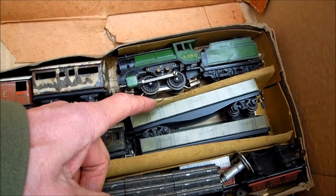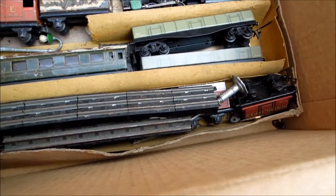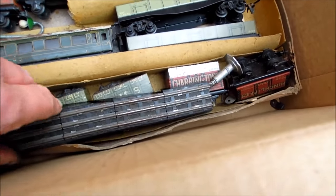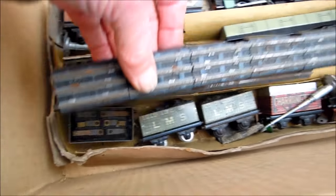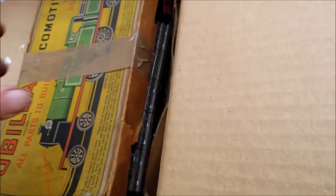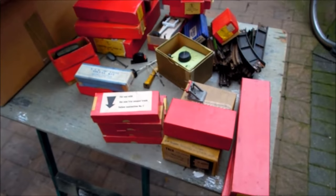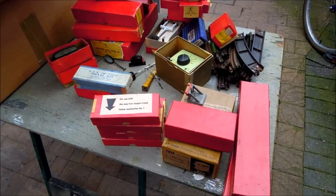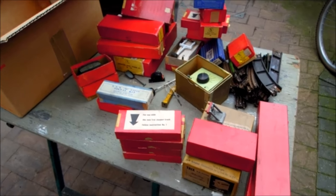No, that's the Trix - Trix, another coach and small bits and pieces, and a small truck. Yes it is. Right, there we are. That's the HO at it. Find and you still get your o-gauge stuff to go through properly.